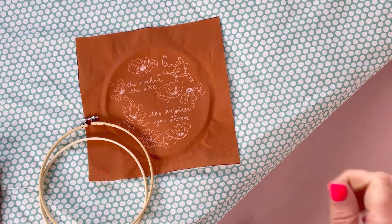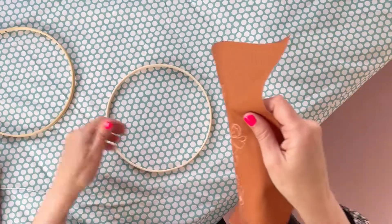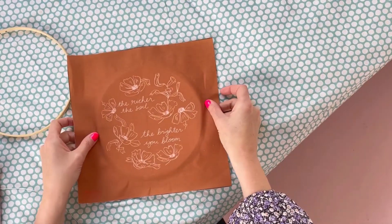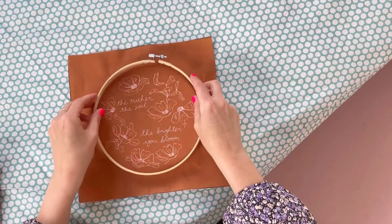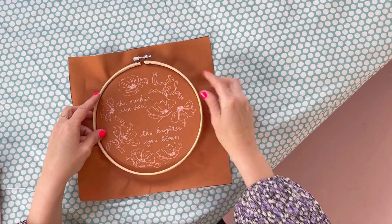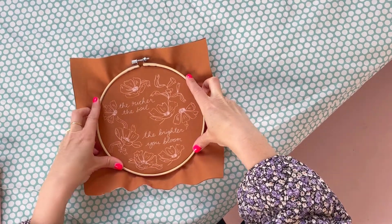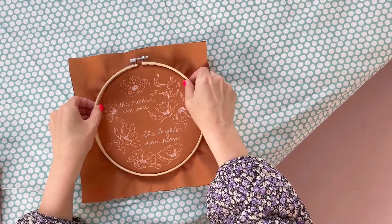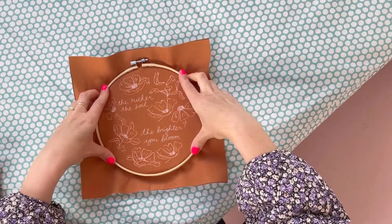I'm going to show you how to put your fabric in your hoop if this is the first time you've done embroidery. You sit the fabric on top of the smaller ring and then put your larger ring over the top, just trying to get that design in the center.